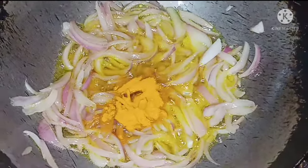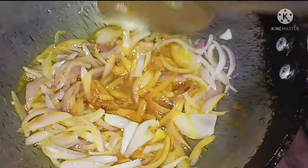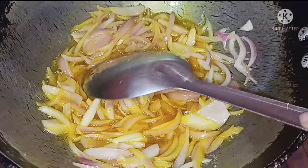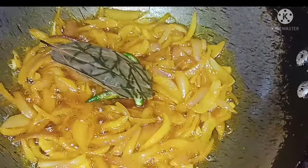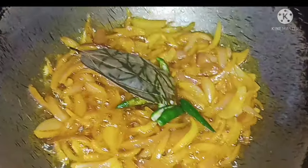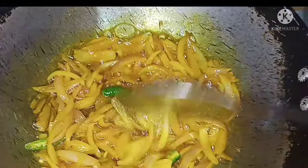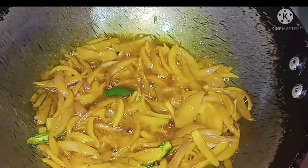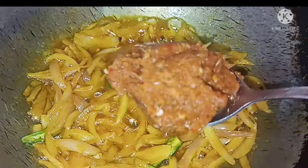I will cook for a meal, then for about 10 minutes, and then we will add the water.